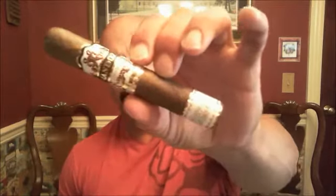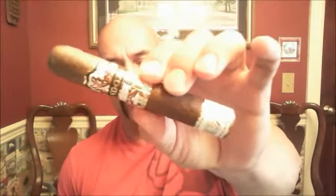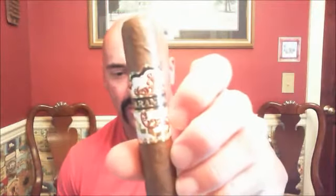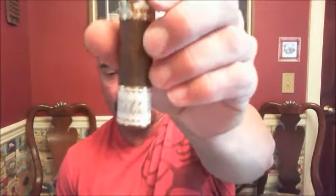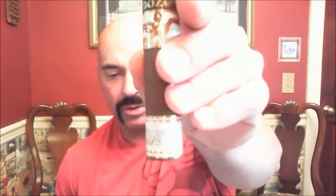Welcome back everyone. Today I'm reviewing one of the two new Arandoza cigars. Today's choice is the white label. Very ornate, pretty band here. Arandoza — a lot of foil usage, gold foil. We see Arandoza across the main band and white across the foot. They have a white label and a blue label. I chose the white label to review today. It's the Robusto 5x52.